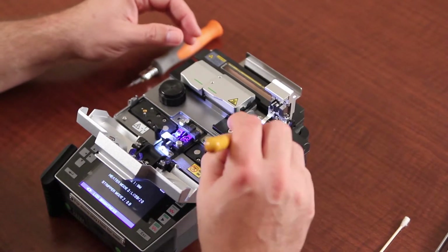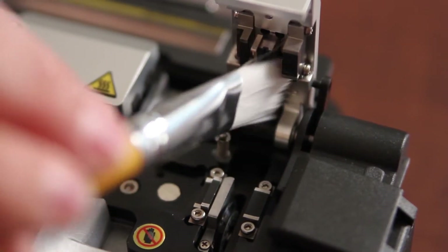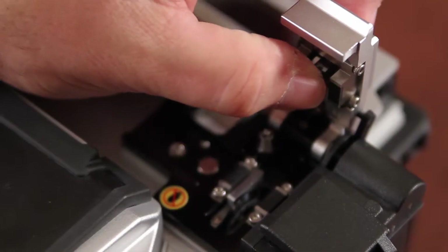For your cleaver, you want to clean these surfaces where the fiber comes in to contact. You also want to make sure that your center plunger is moving freely.